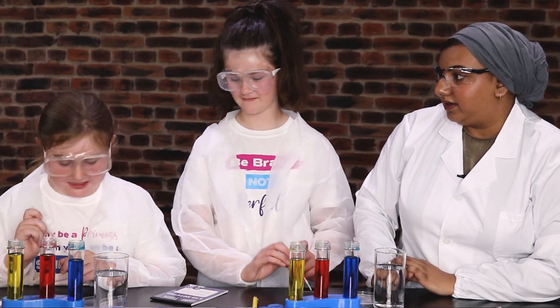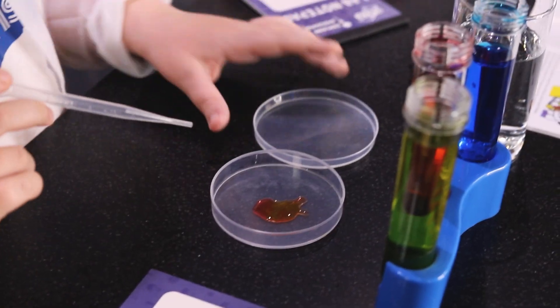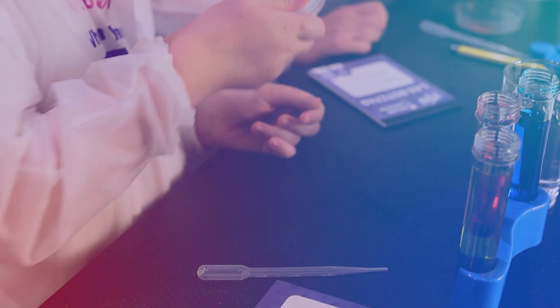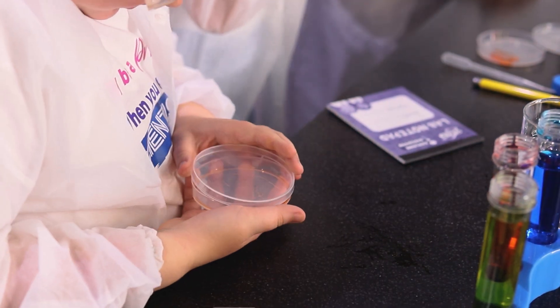Yes, it might probably be dark. So we want to close the petri dish and then we just want to move it around a little bit. So what colour have you made with that one? Orange.